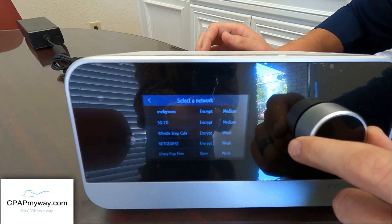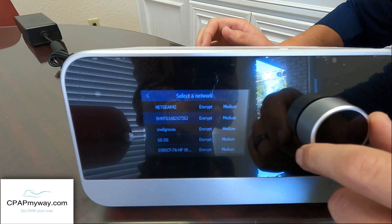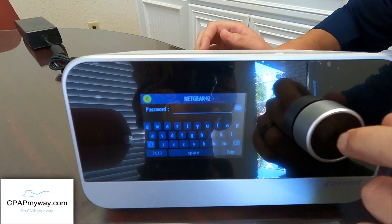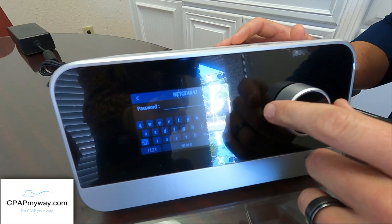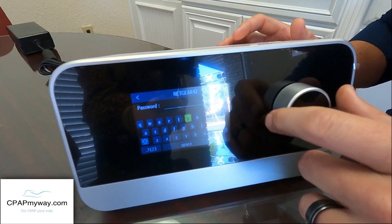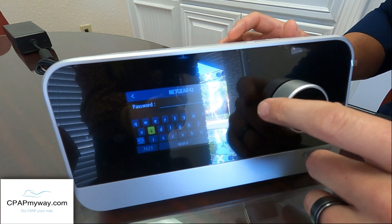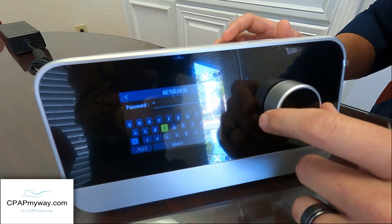Then you should see a listing of your different Wi-Fi networks. We happen to be on the Netgear. And this is where you'll enter your password — you scroll and press Select. I have to fast forward so you guys don't come over here and use my Wi-Fi for free.